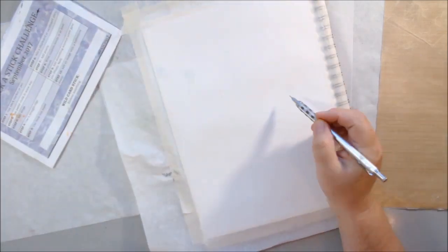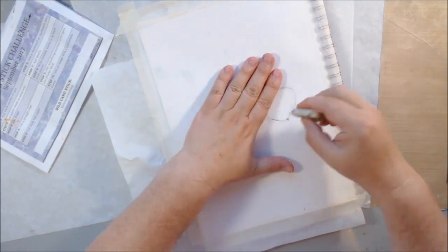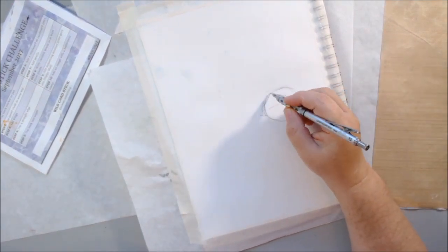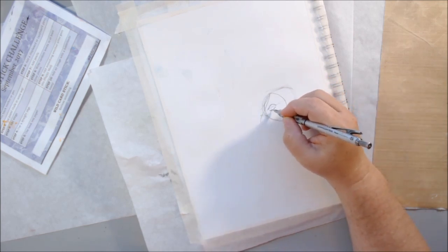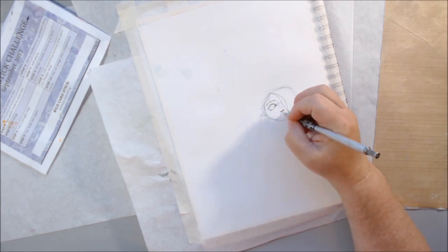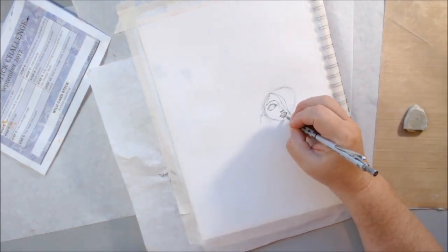Hello everyone, it's Shel C from PaperOcotilloStudio. Today I am sharing with you the September version of Pick a Stick Challenge — the 10-step challenge that's randomly picked by sticks. This month in the group we had a guest artist, Hanny Tromp, and she's the one who picked out the sticks, so these are her challenge prompts.